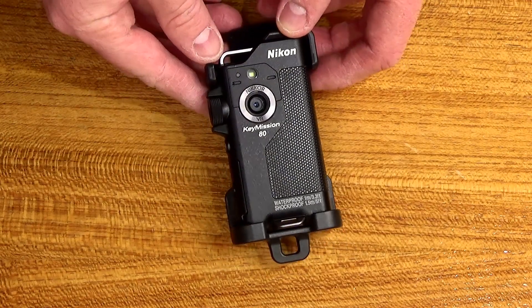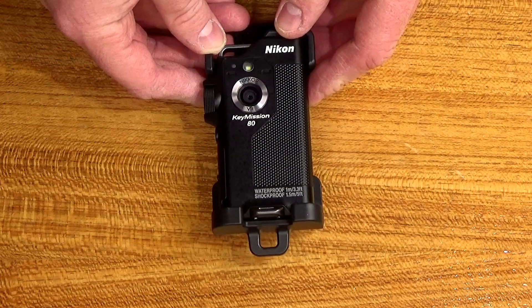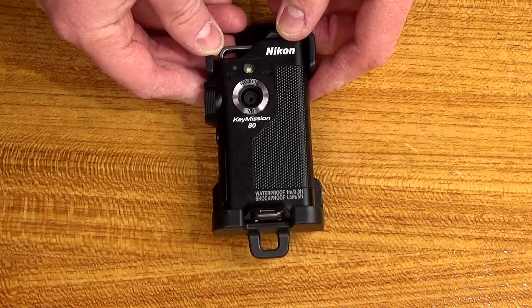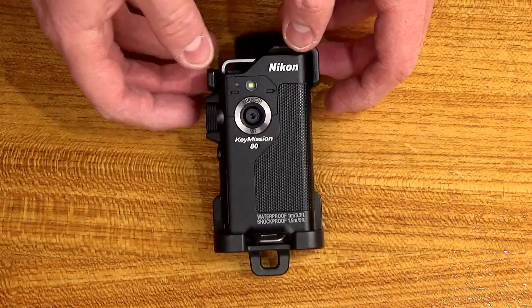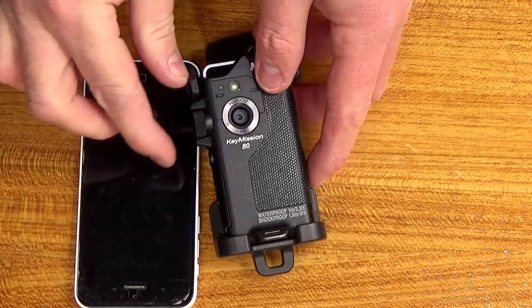Hello and welcome to my review of the Nikon Key Mission 80. This is an action cam that is waterproof and shockproof and does video and stills. And it's tiny. To show you how tiny it is, I'm going to put it alongside my mobile phone.